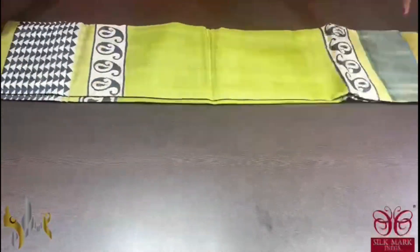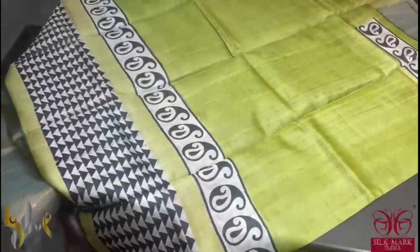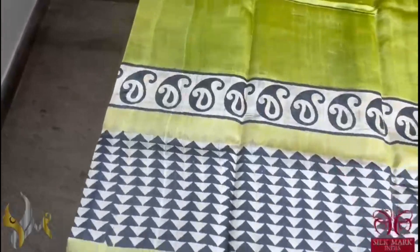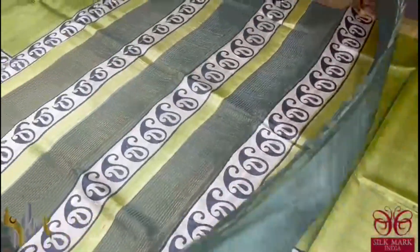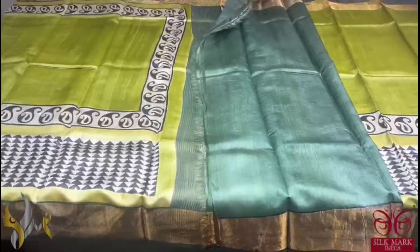Pure tassel silk saree, premium quality, hand lock printed, acid washed, beautiful tassel silk saree. Here we have a beautiful shade of green, light grass green colour with prints which is done in both side borders. Geometrical type prints. And we have dark green colour border, pallu and gloss piece, very elegantly given. This is a green-green combo which is very pretty and comes with authentic silk.